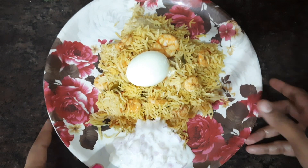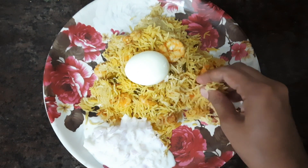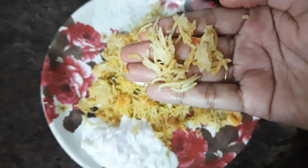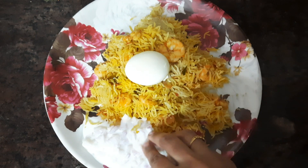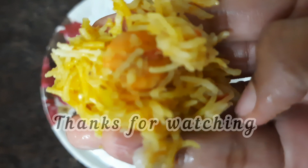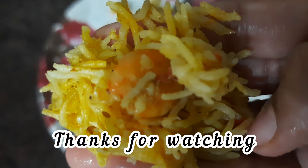We are ready for the prawn biryani. If you like this video, please try this recipe, like and share it with your friends, and subscribe to our channel. We will see you in another video. Bye!